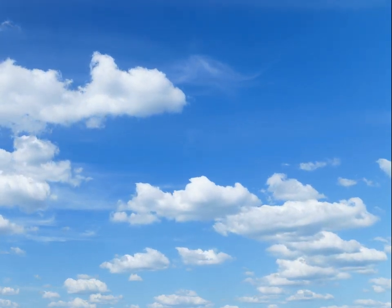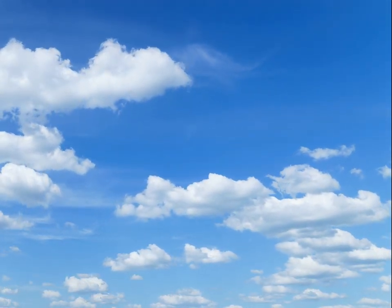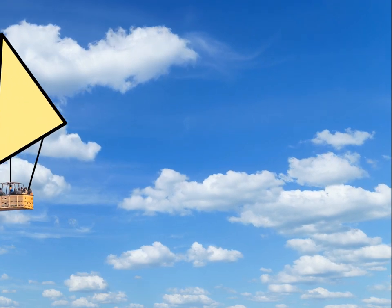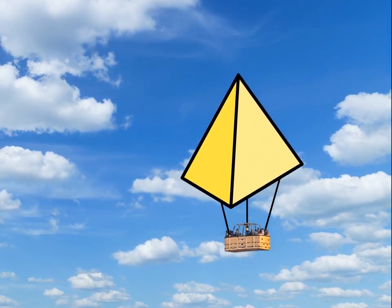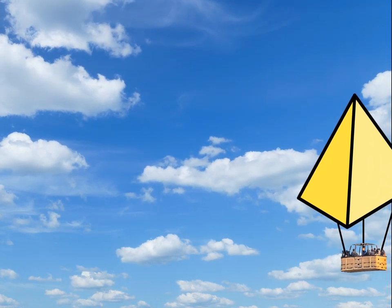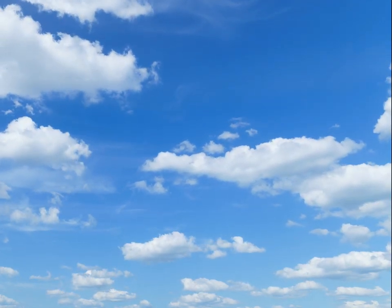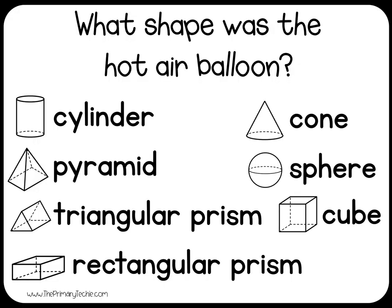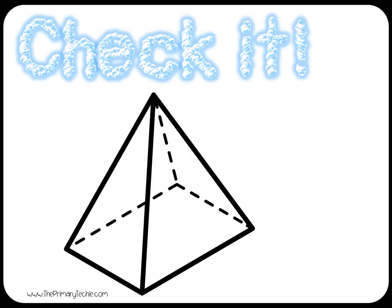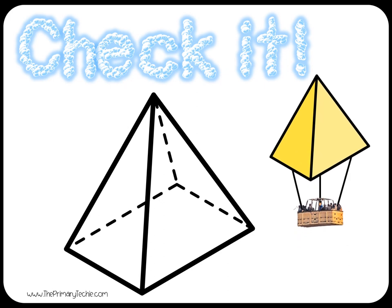Watch for a hot air balloon and remember what shape it is. What shape was the hot air balloon? Draw it. Check it. Pyramid.